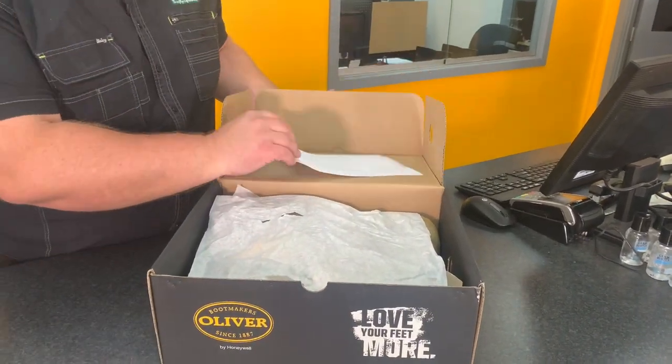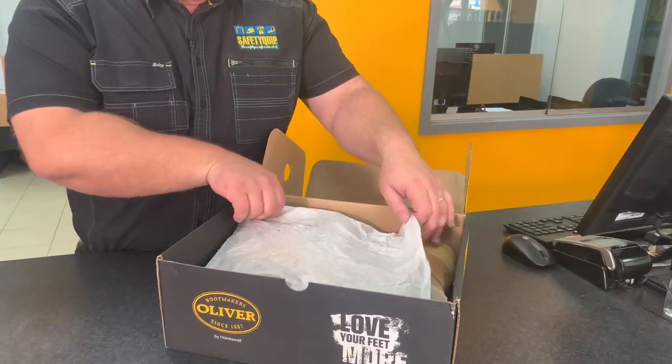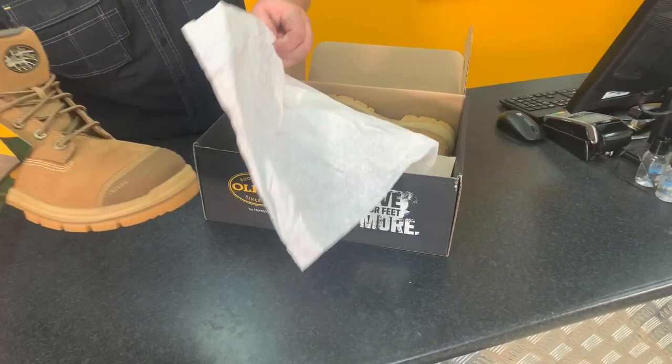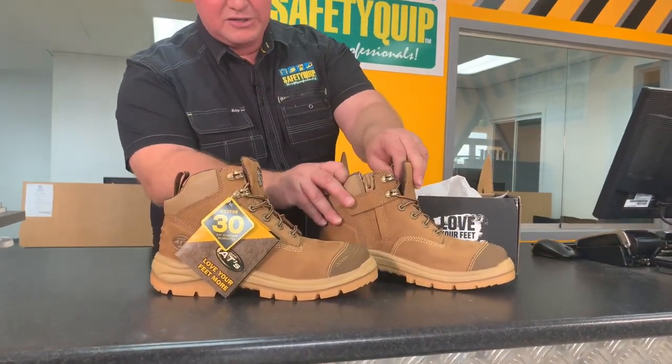Wow, this is exciting. That's the paperwork that talks about the Australian standard. Wow, here we are — and there it is. What an absolute treat. That's the 55350Z boot, the new stone coloured leather.